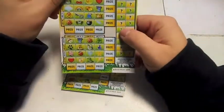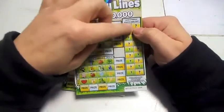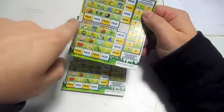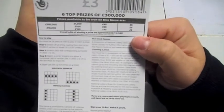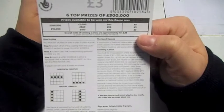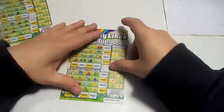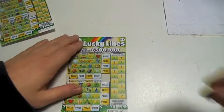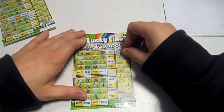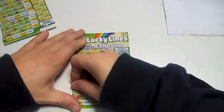Starting with the Lucky Lines. The idea is to scratch off this bit, then you get the symbols underneath. Match these ones, scratch them off, and you have a line this way or that way. Prizes are three, five, six, ten, twenty, forty, one hundred, five hundred, one thousand, ten thousand, and three hundred thousand. Let's get started — get me a coin.